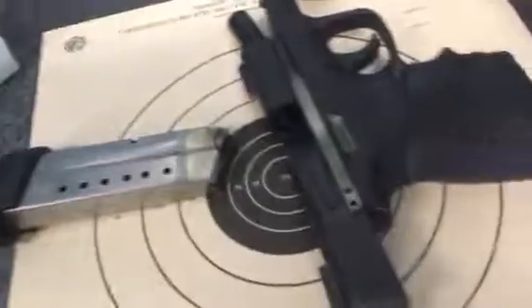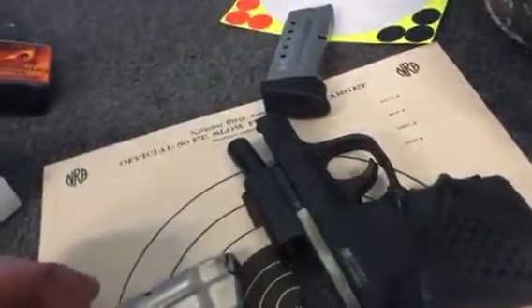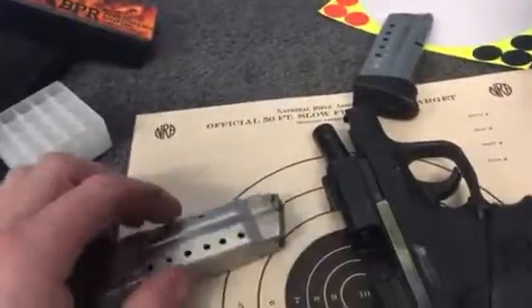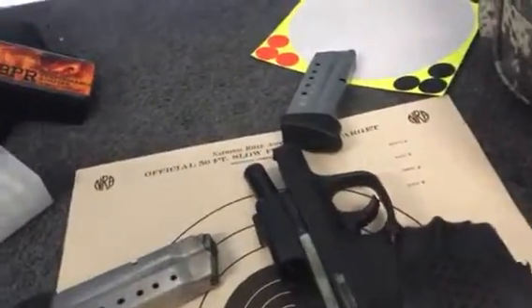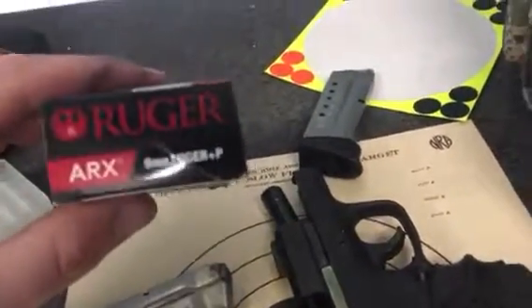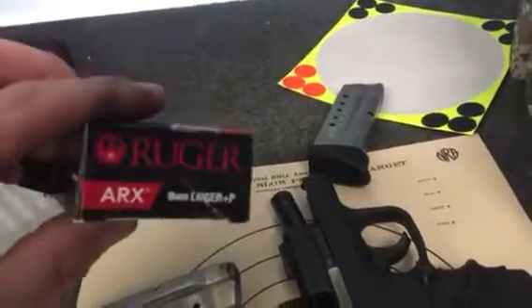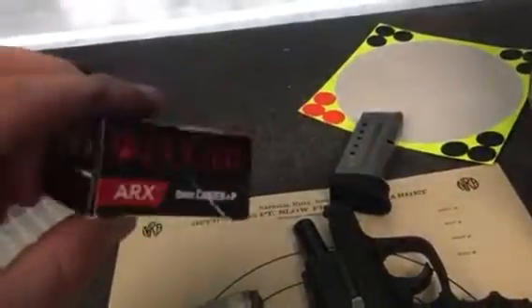A friend mentioned something to me yesterday — how nobody trains with their carry ammo, and that can get you into some trouble sometimes. I had a couple boxes of this Ruger ARX ammo, and I didn't know what to think of it, but I gotta tell you, when I show you my target...